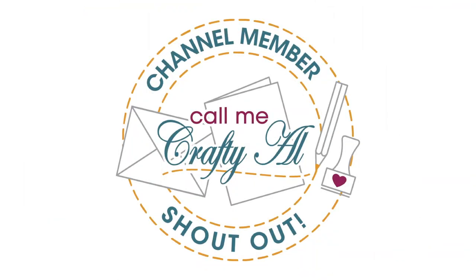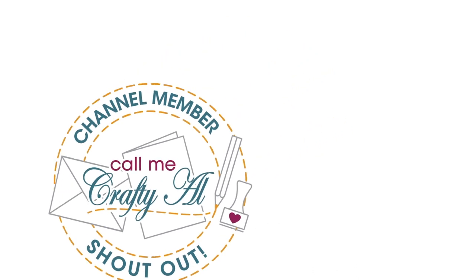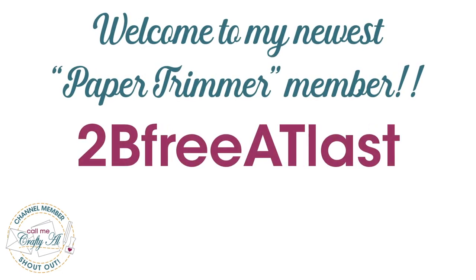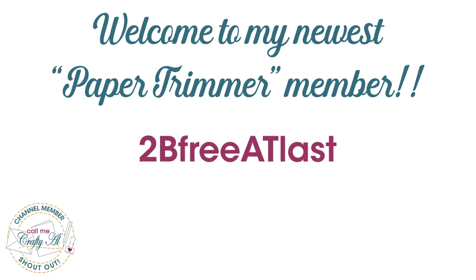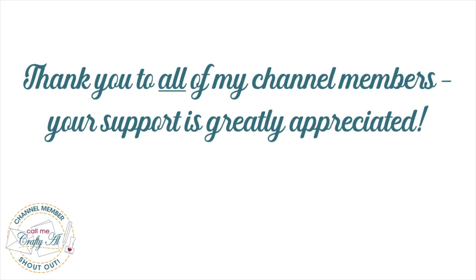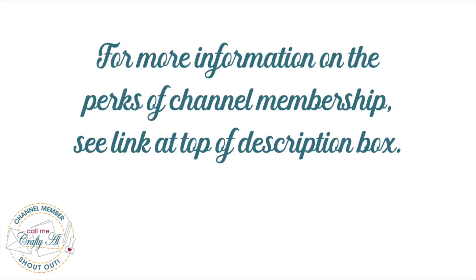Before I get started I have a special channel member shout-out — a great big welcome to my latest Paper Trimmer level member, To Be Free At Last. Thank you so much for your support. Thank you as well to all my other channel members. If you're interested in the perks of membership, I have a link at the top of the description box below. And now on to our process!